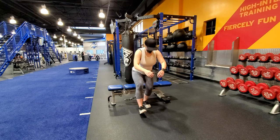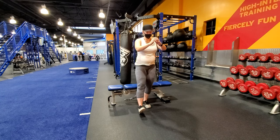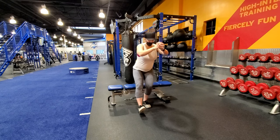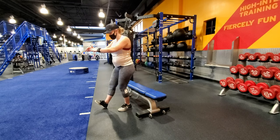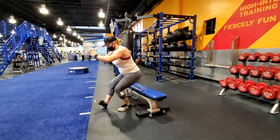Begin by sitting on a bench or plyo box and extend one leg so the heel is resting on the floor. Most of the work should be done with the leg closer to the bench. Without using your hands, stand up from the bench. Try to avoid using momentum to stand up, and control the descent so you sit down softly.